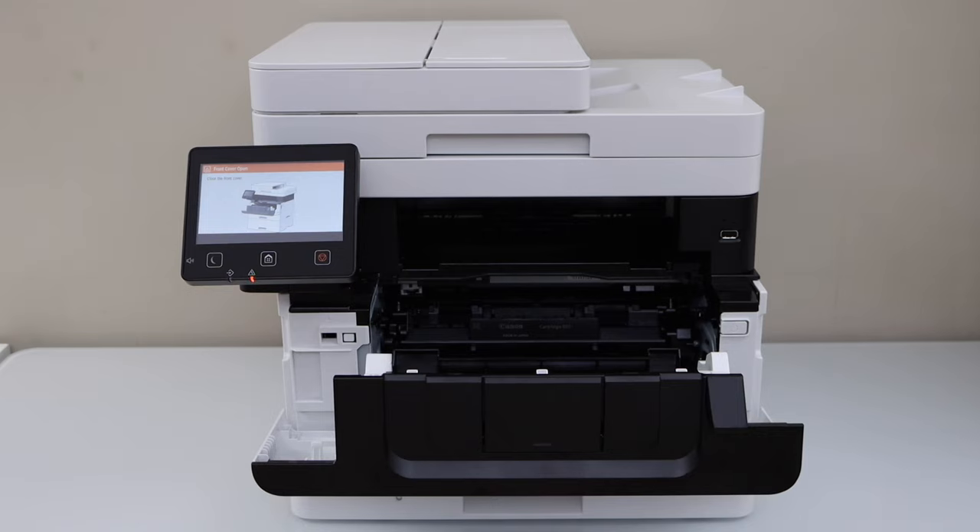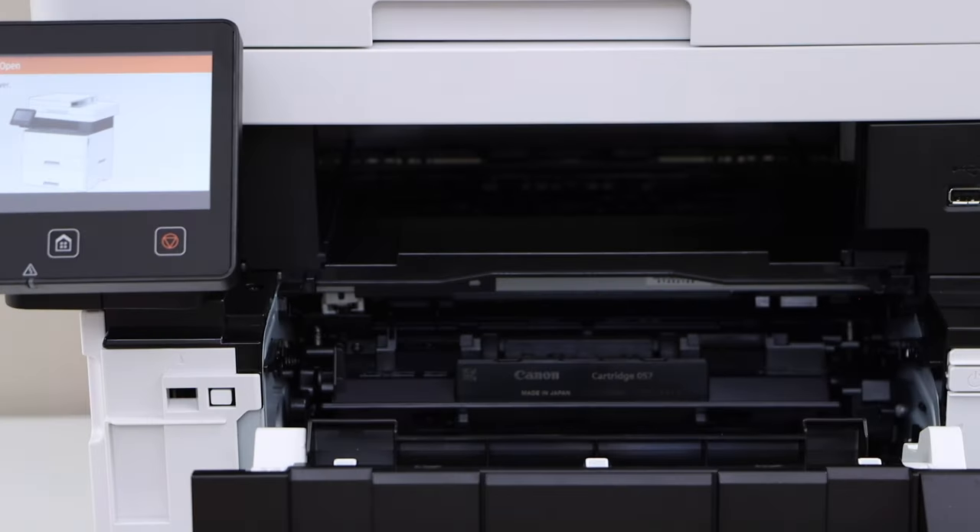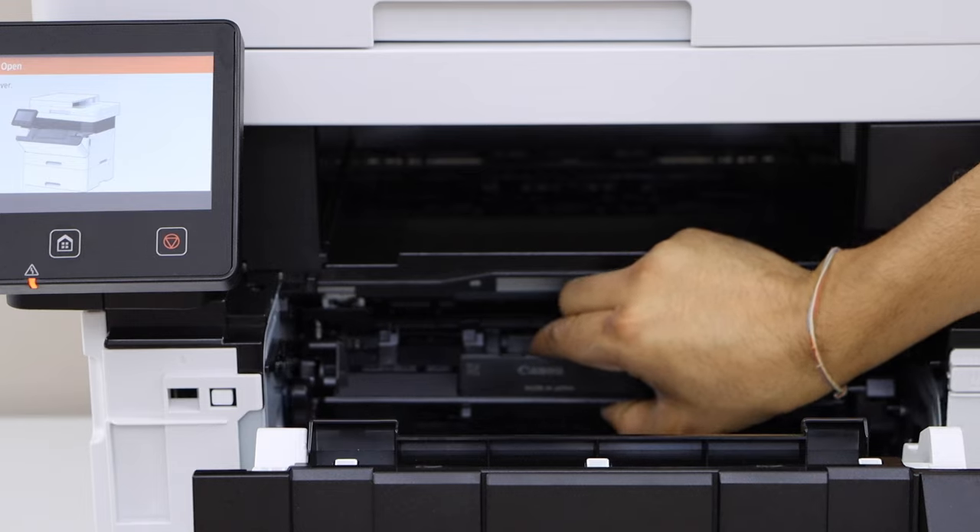Now we are ready to take the ink toner out. Place your hand on the ink toner and take it out.